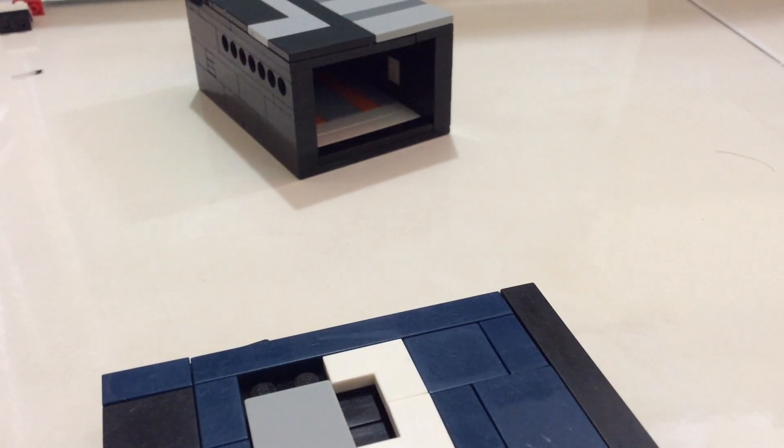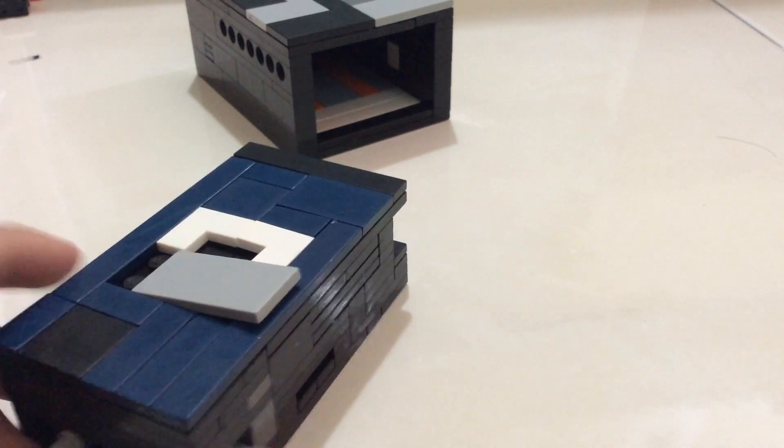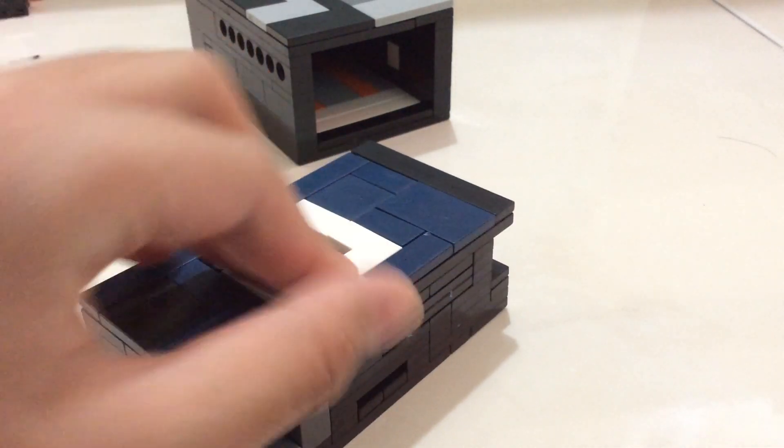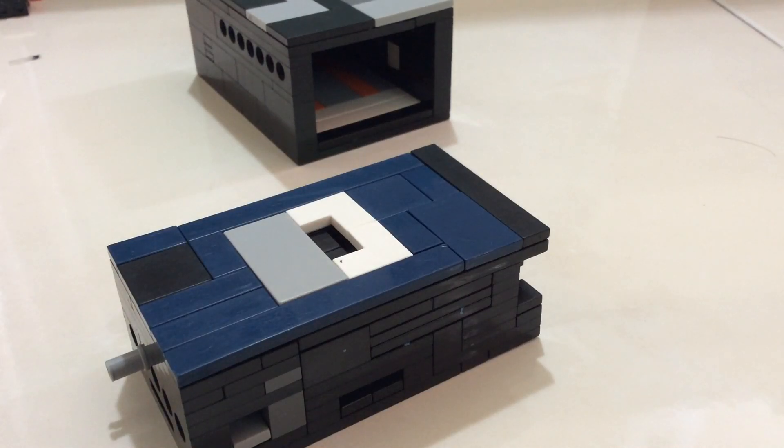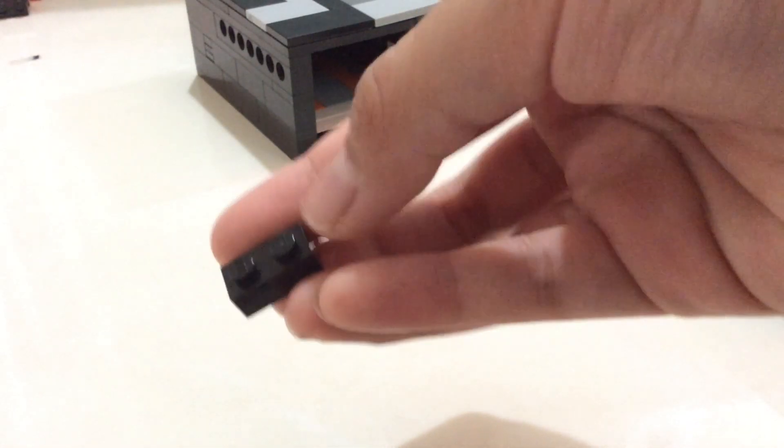Hello and welcome back to part two. Let's get started with the middle puzzle. First thing I want to show you is how to build these keys — it's just two one-by-two stacks on top of each other, and I'll put it on a one-by-four tile.